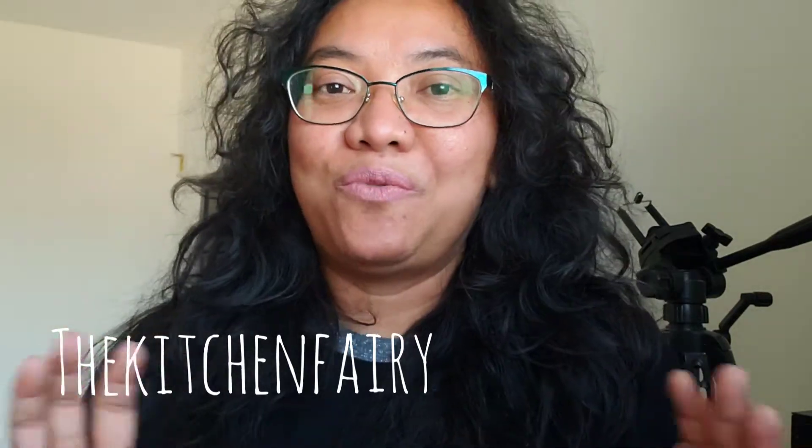Hi friends, this is the Kitchen Fairy with another recipe vlog. Today it's from Indonesia — a veggie salad called urap sayur. It's various veggies that you boil or blanch, then mix together with grated coconut and spices. It can be made spicy, and I always make it spicy because I love it. You can eat it as is, but it's best with warm rice. Check out the full video and I'll see you soon!